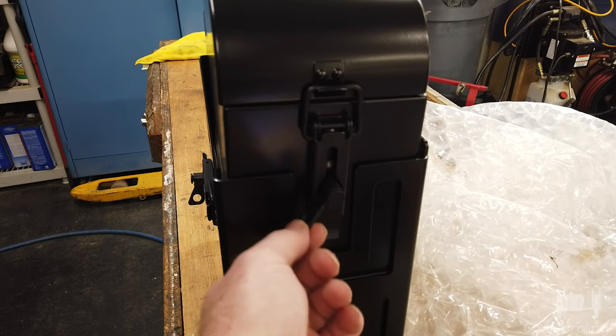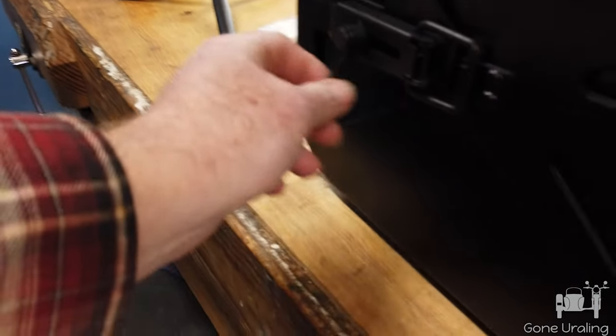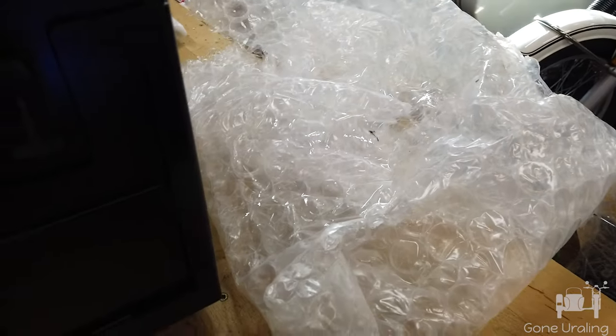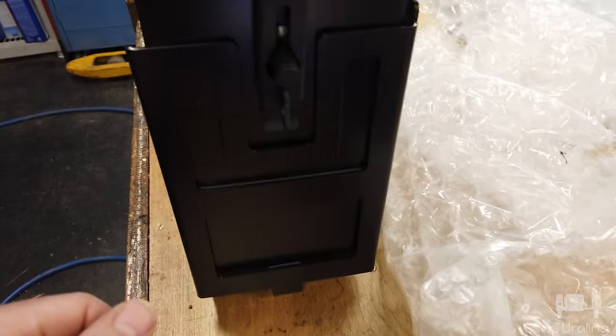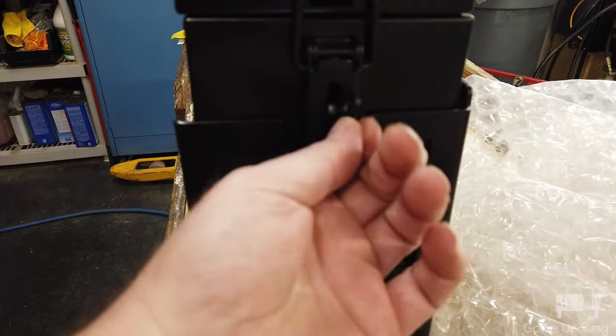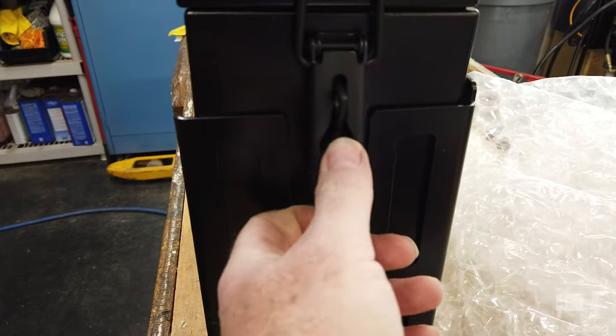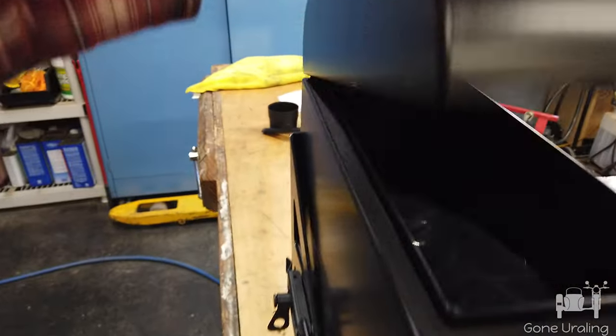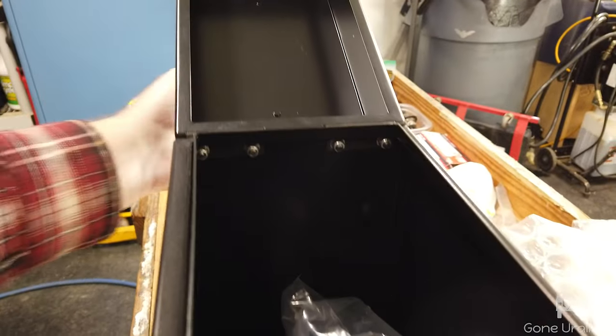If you've not seen these before, they have a little spinny locky tab — technical term — and another spinny locky tab. You can put a lock in, but really, locks are for honest people. You turn that up and that lets you unlock it, just like that. And then you can open it — ooh, there's stuff in here! I didn't know there was stuff in here.